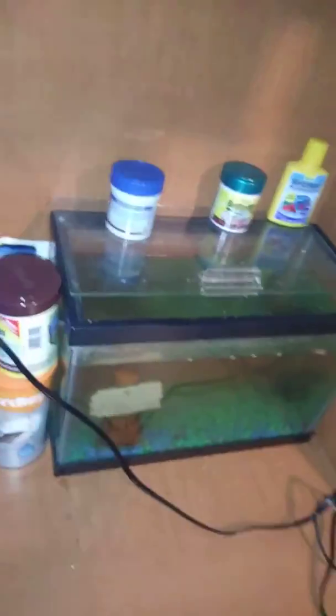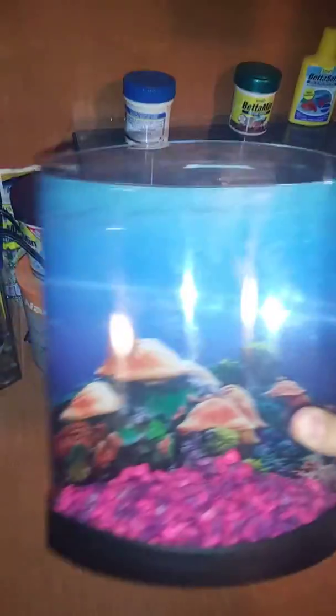The next thing that is going to happen is me setting up this aquarium. Or I may just actually keep that off to the side for a bit. I think the next aquarium setup is gonna be that one, so stay tuned.